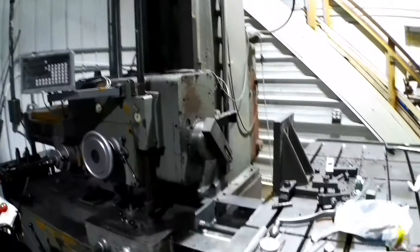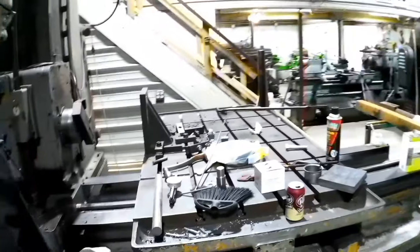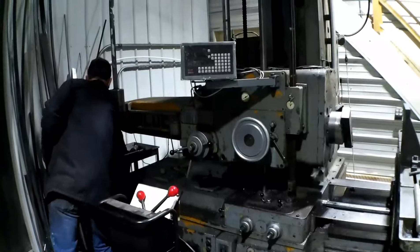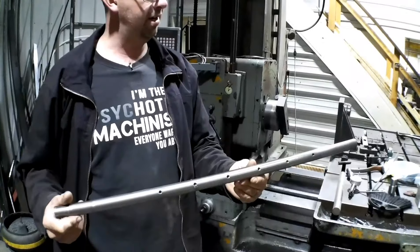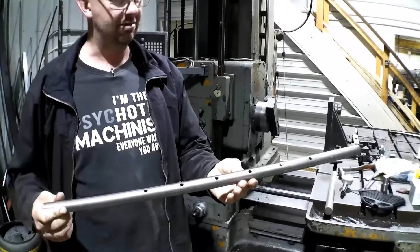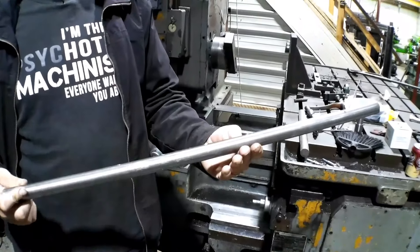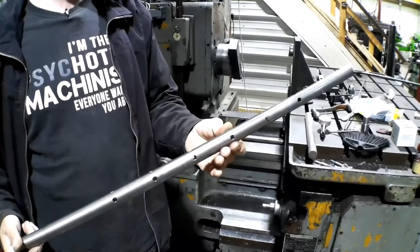I still have one of my bearings set up on there for a line boring job I did recently that I didn't shoot. Here's the line boring bar I made for that job — a quarter inch square, square holes broached through it and set screws for each of the cutters. The job went really well and there's supposed to be more of them coming.